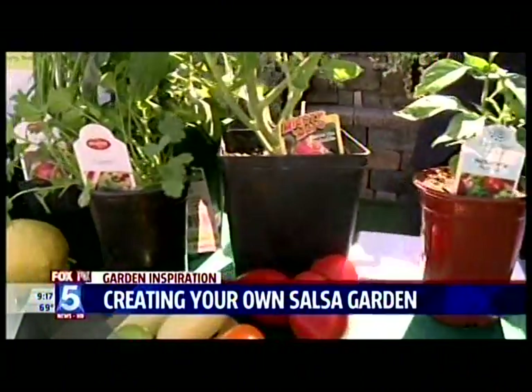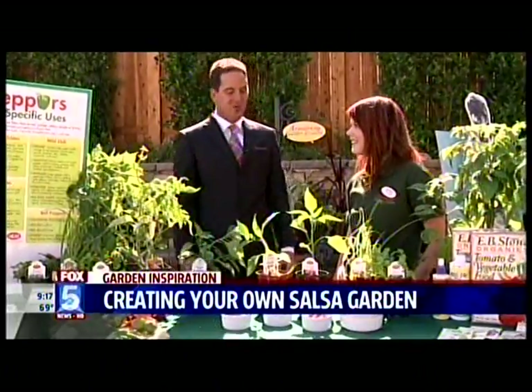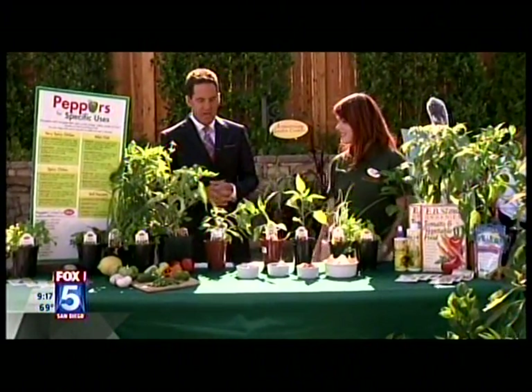If I go out and buy a big pot, am I going to plant something small in that big pot, or do I need a bigger plant? It will eventually grow into that big pot, but it'll look silly at first. So start off with a little pot and something small like this, then work your way up to the bigger ones as the plants grow.